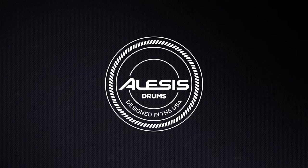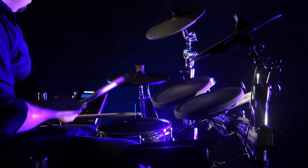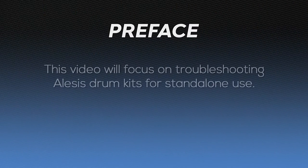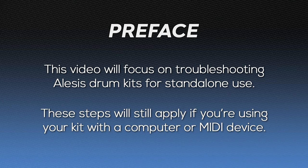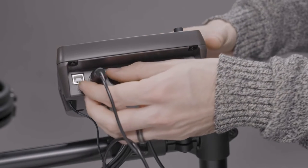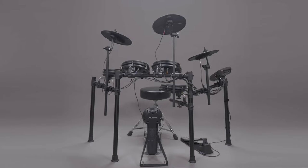Hi there, and welcome to this Alesis Drums tutorial. Today, you'll learn some troubleshooting techniques for your electronic drum kit's pads. This video will focus on troubleshooting your pads for using your kit in standalone fashion with its included drum module. If you're having trouble using your kit while connected to a computer or external MIDI device, all of the troubleshooting techniques in this video will also apply to you — just disconnect your drum module from your computer or MIDI device before beginning. I'll be using a Nitro Mesh kit, but everything we'll cover applies to any other Alesis drum kit.